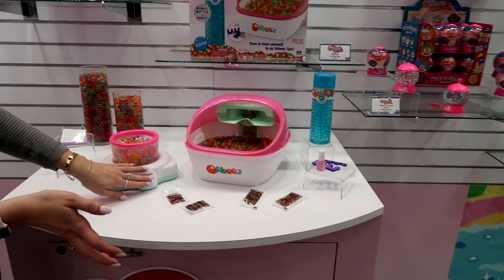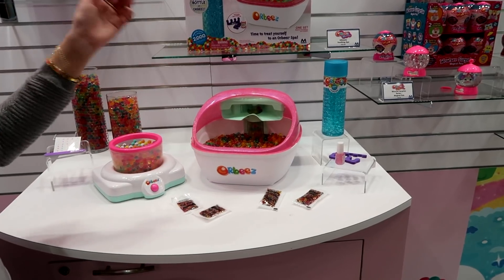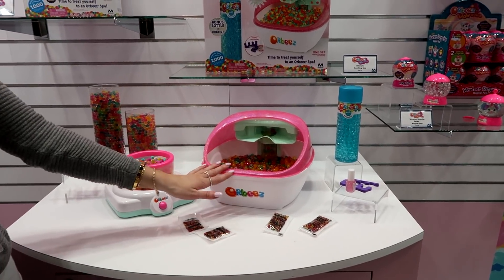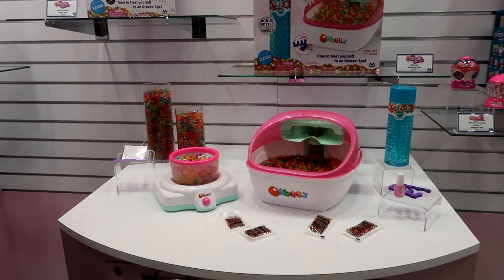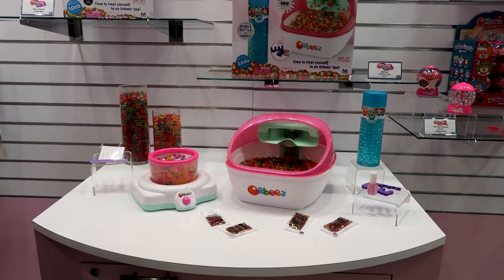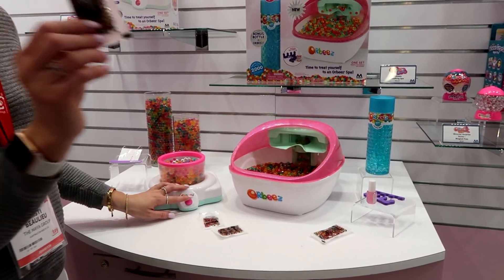Spa section — we have our spin and soothe hand spa for your manicures, as well as your ultimate soak and spa for your pedicures. This is the new version for this year. It includes bubbly blue so you can pour it into the spa and use it right away — you don't have to worry about growing them. And obviously you get your Orbeez seeds to go along with it.